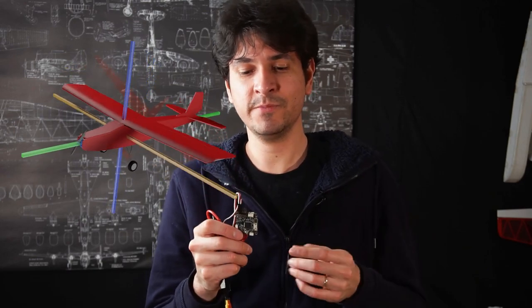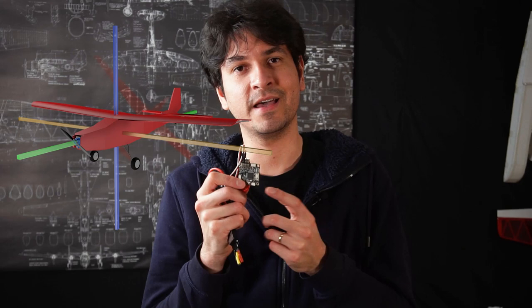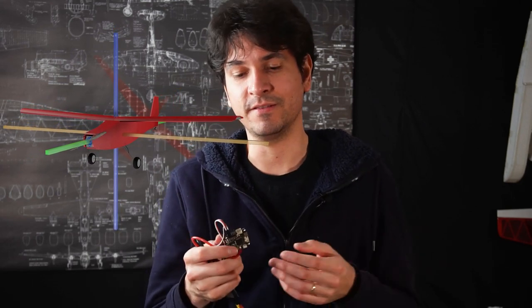What I want to achieve in this video is to configure this flight controller and wire it to make the Joy Trainer Mini fly stable. That should be pretty easy because every flight controller is equipped with an accelerometer, gyros and stuff like that, which will provide the information needed to stabilize flight. Even if we want to add a GPS we have ports for that, but there are more specialized flight controllers for airplanes with more inputs and outputs. This one should be enough for now.